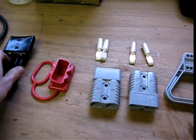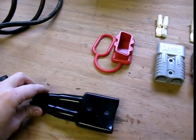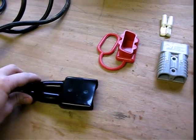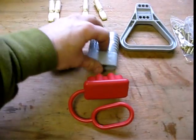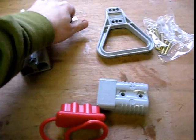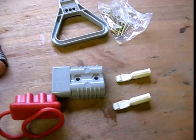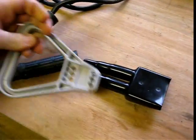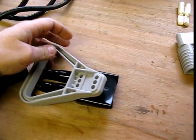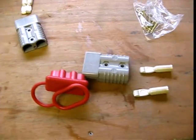So what have we got? Well, to make this a nice installation, we've got a protective boot which will go over the jump lead side, and a protective cover to go over the battery side. These are the terminals that come with the Anderson plug — I'll go into those in detail a bit later. And also, because sometimes it gets stuck on, we've got a nice handle to remove the Anderson plug when it's connected to the battery one.